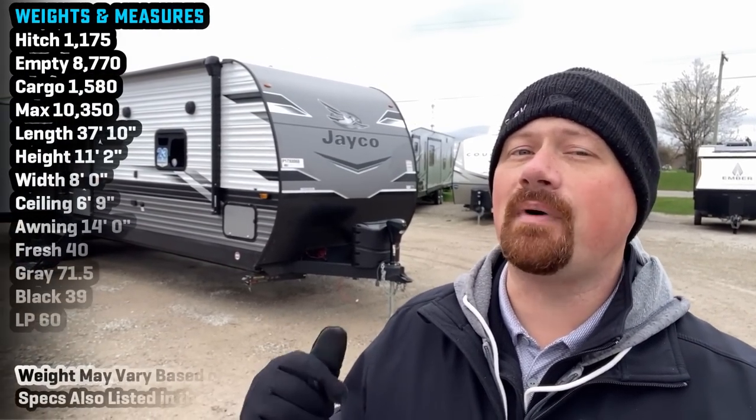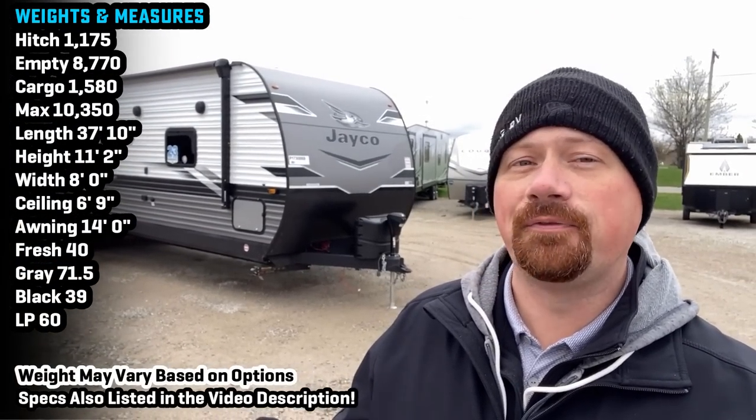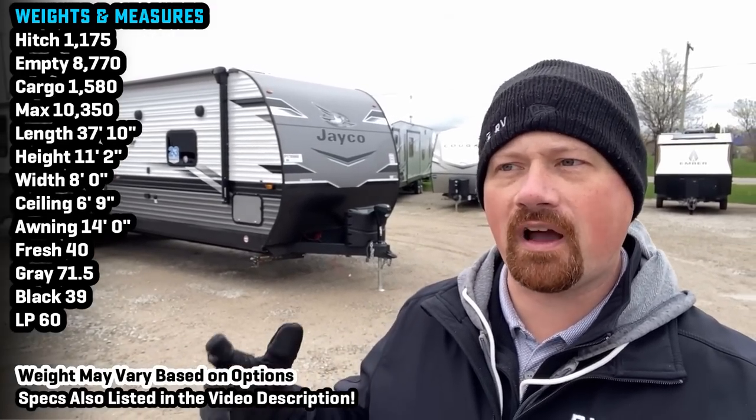Hello and welcome everybody to Bish's RV. My name is Josh the RV Nerd, and behind us is some updates — technically a new floor plan but an update to its predecessor. This is the new 340 RL.